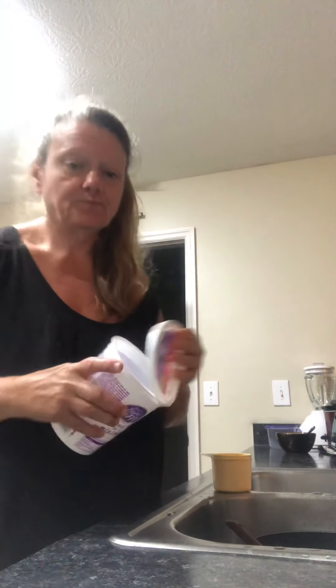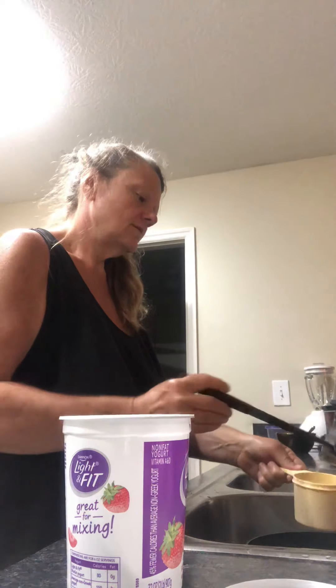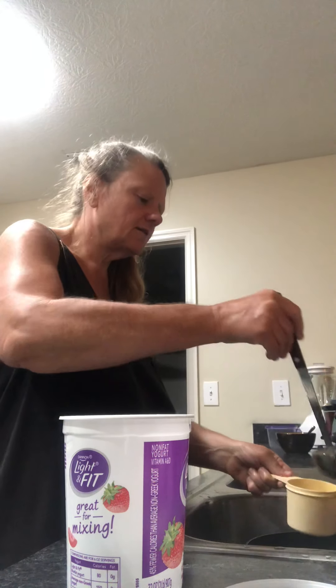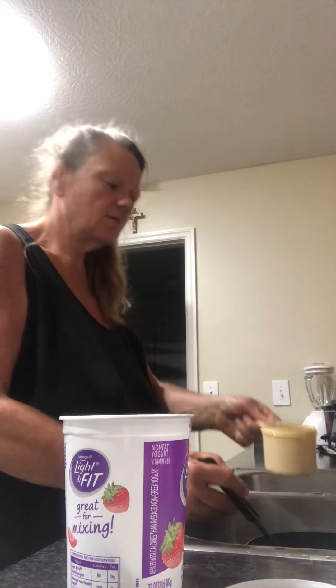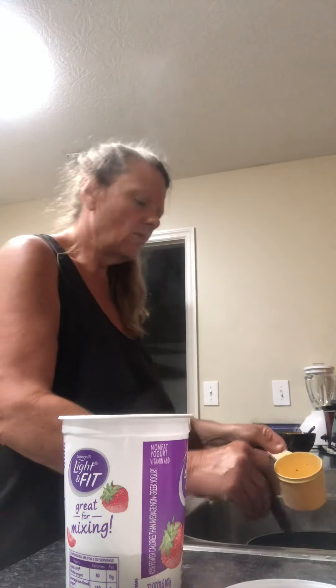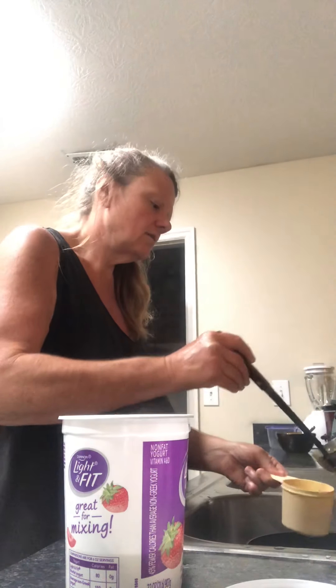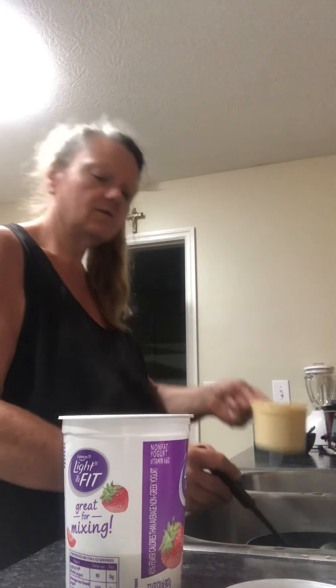I think I use them because when I was younger — I'm not that old — I just like to utilize stuff. Instead of keep buying stuff, I use these to transport food when I go to the lake and when I go places, and it works.